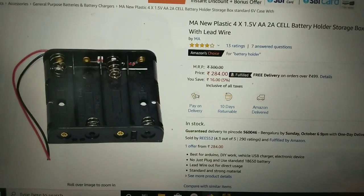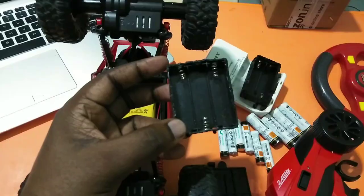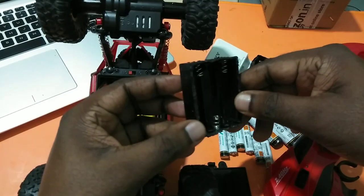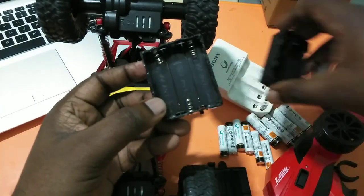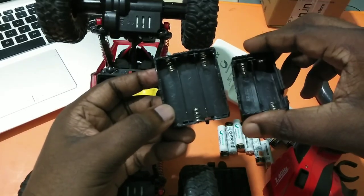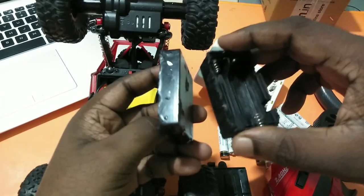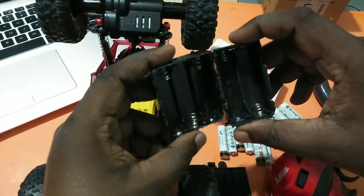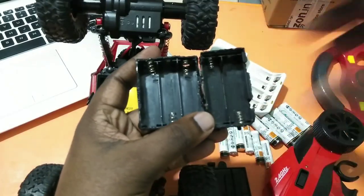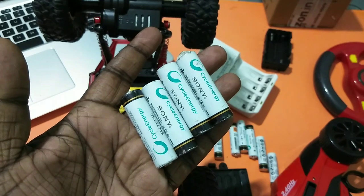Next, we need to buy a battery holder like this. You can also get this type of battery holder from your old damaged RC cars. These two battery holders I got from my old RC cars.